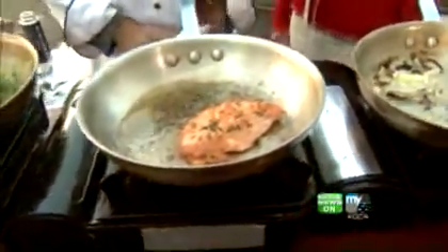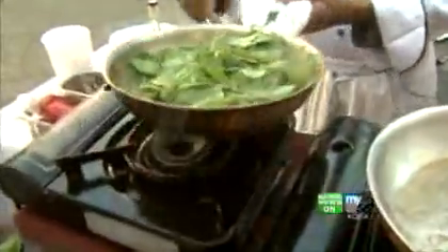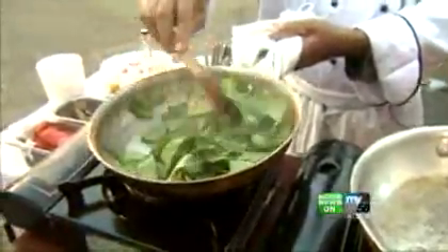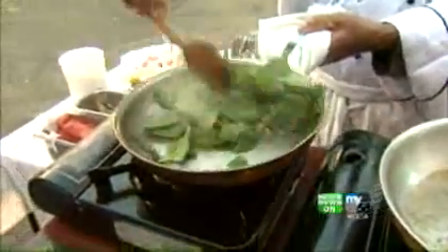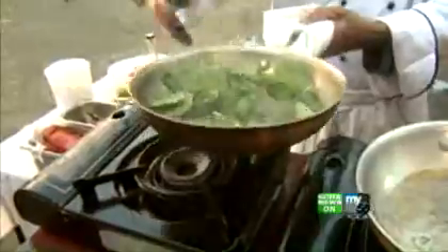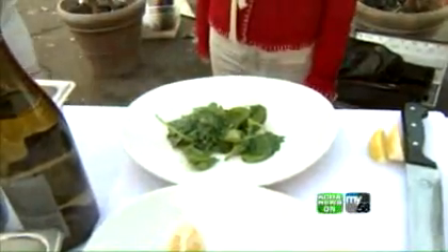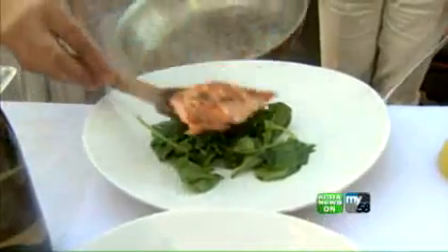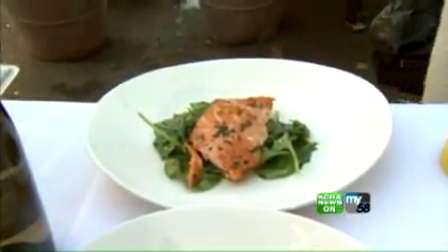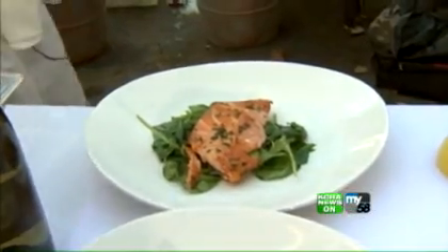How long does it typically take to wilt spinach? That's just about it — I would take it out right now. If you cook it any longer, it's just going to wilt down to nothing, and we don't want that. So we take it while it's still cooking and go right to the plate. Our salmon's just about finished as well, and our mushrooms are just about there too.